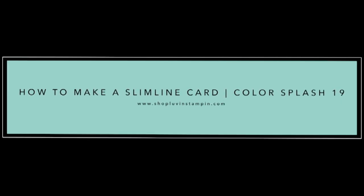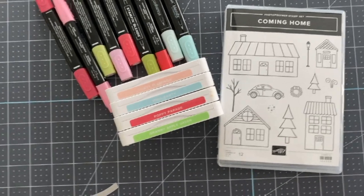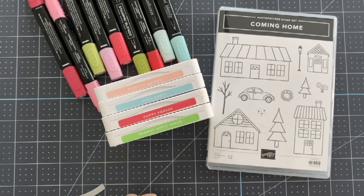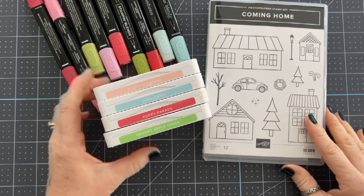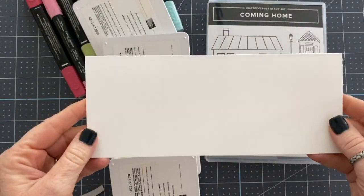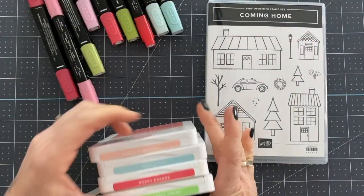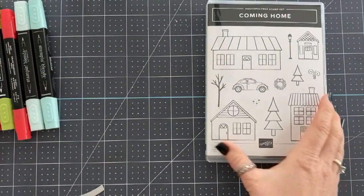Hey everybody, it's Wendy with loveandstampin.com. Today I'm going to make a slimline card using the Coming Home Bundle. I've got my color splash combo which is Granny Apple Green, Poppy Parade, Pool Party, and Flirty Flamingo.